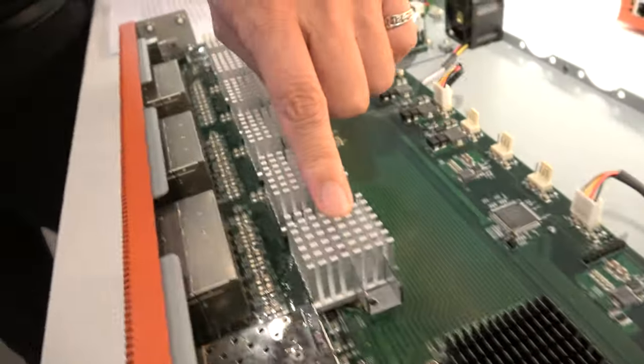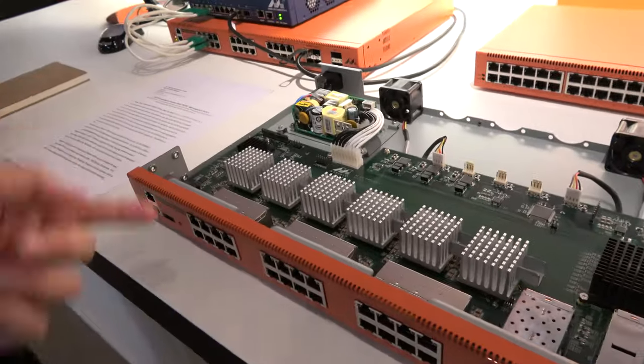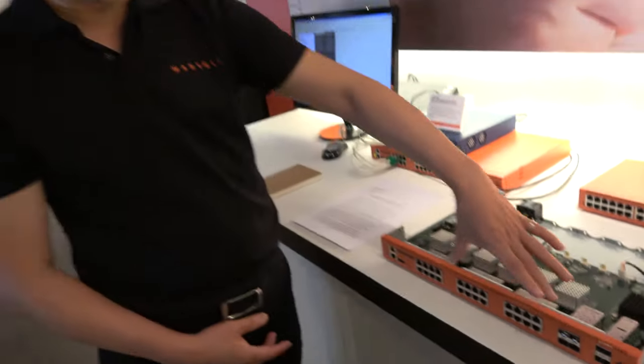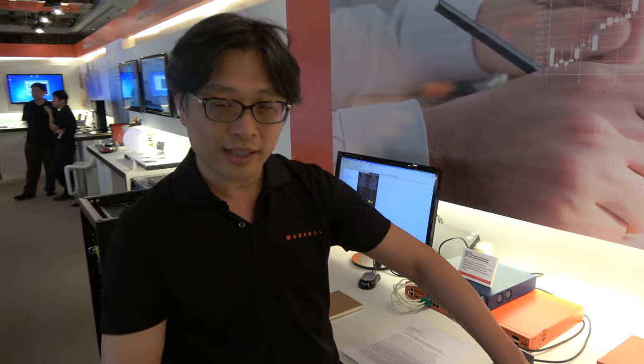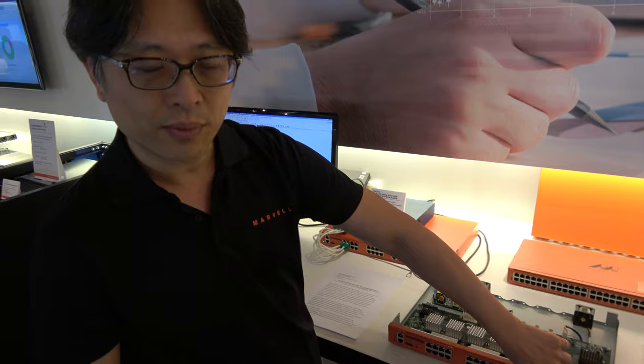And this is the Giga PHY — actually the 10G PHY. All 24 ports are up to 10G. Plus we have an additional 2 ports at 40G.